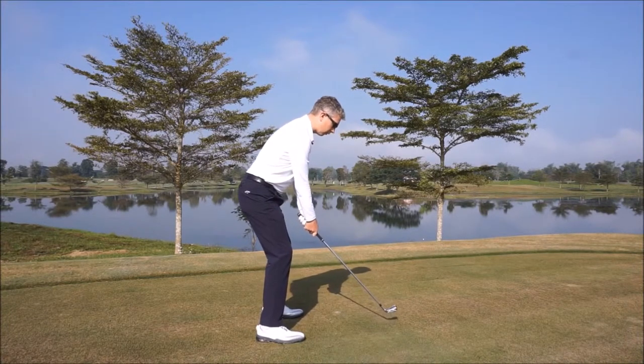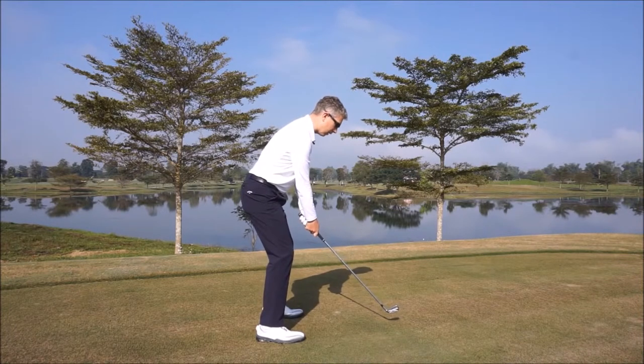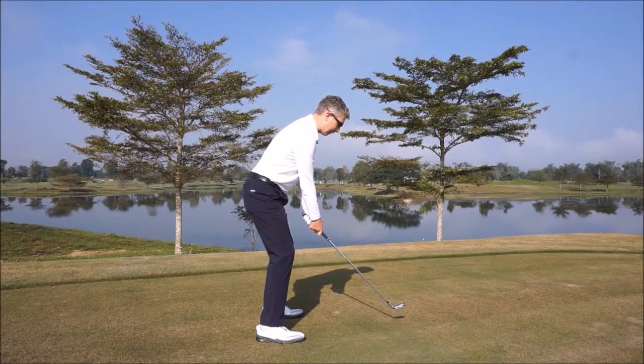Rock to your toes, rock to your heels, maybe move to your left foot, your right foot, and just keep moving around, getting a sense of toe, heel, left foot, right foot.